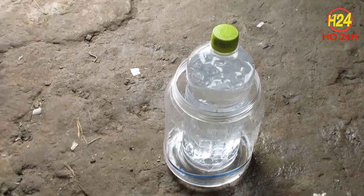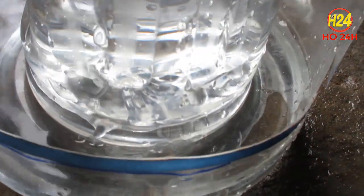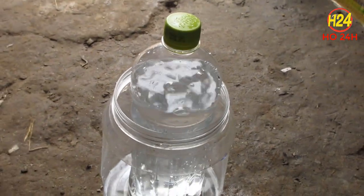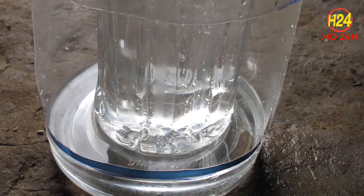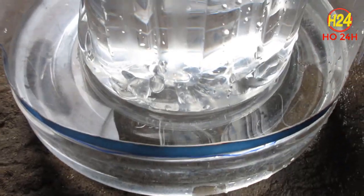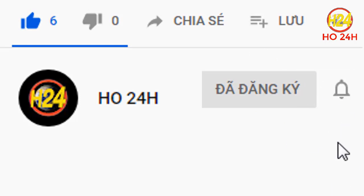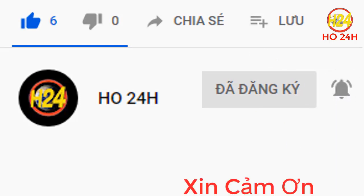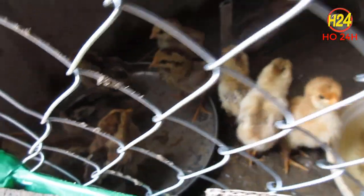Video này được tài trợ bởi S.T.A.L.A.N. Xin chào tất cả mọi người đang xem video của mình. Ngày hôm nay mình sẽ làm một cái khay nước tự động để cho mấy con gà con này uống.